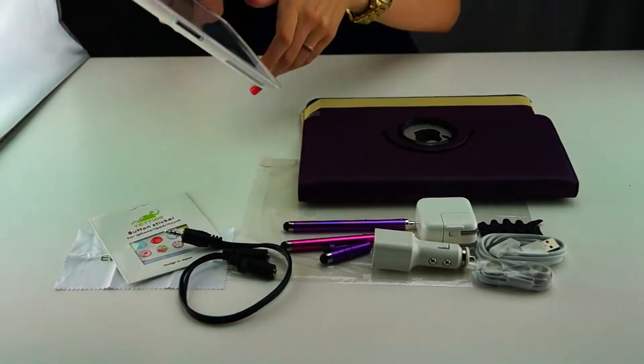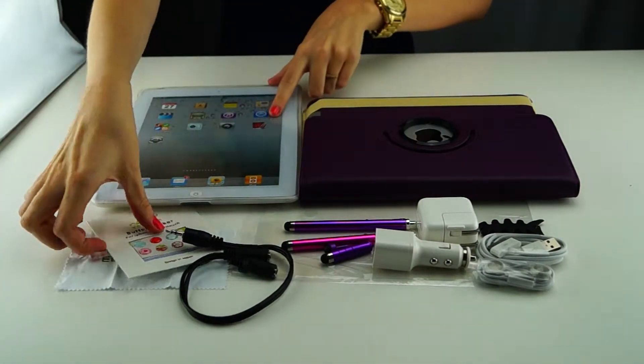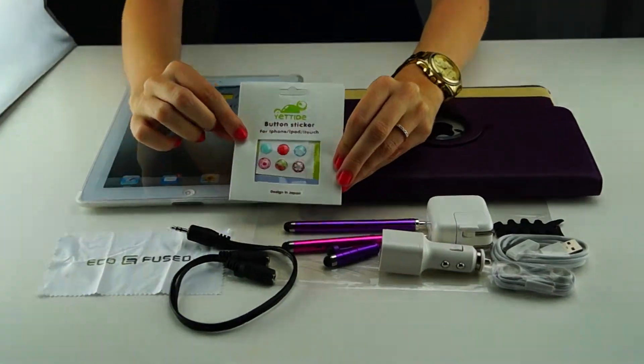Six button stickers for iPhone, iPad, or iPod touch.